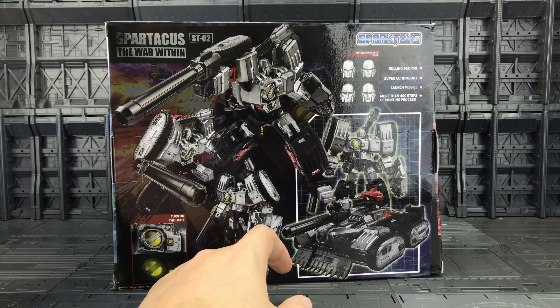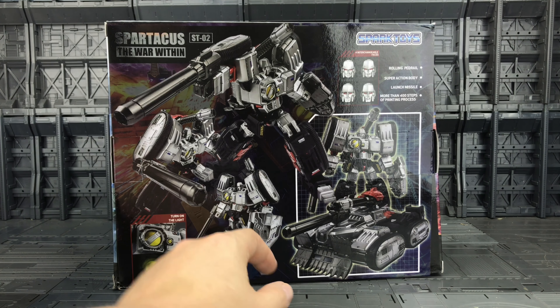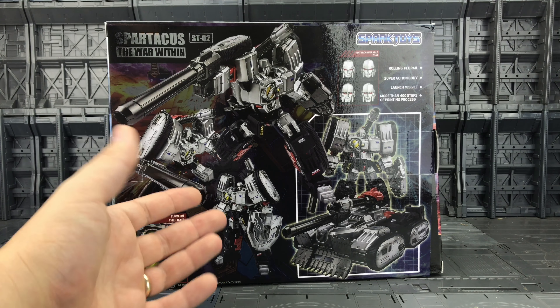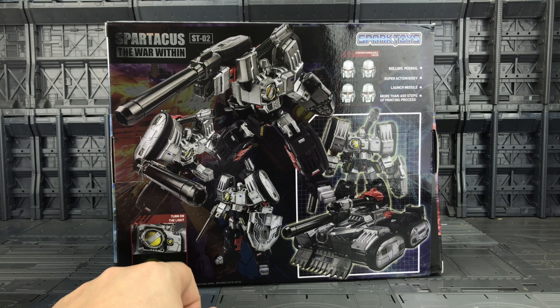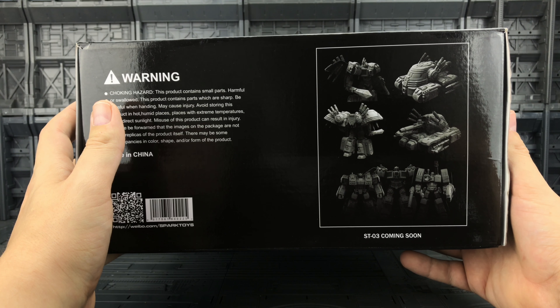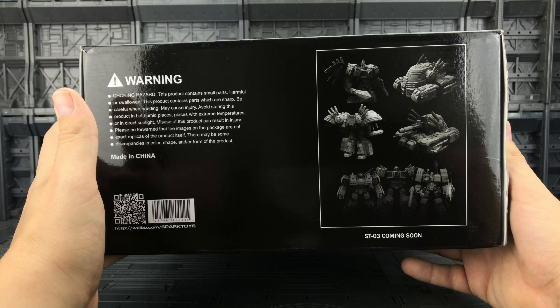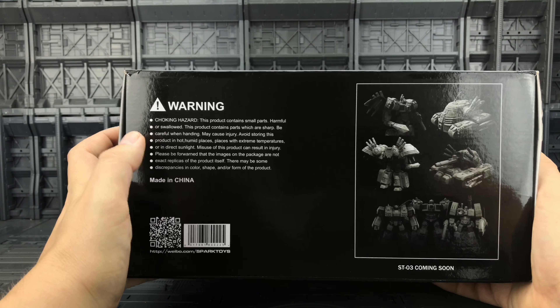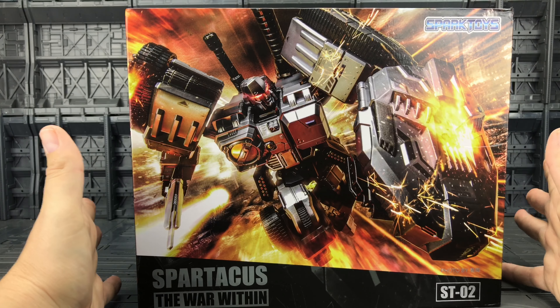The box lists a rolling pedrail, super action body, launch missile, and more than 400 steps of printing process, so there was a lot involved in making this figure. We have four interchangeable face plates, which is nice — it's something we didn't get with their Optimus. The image shown is indicative only, Spark Toys 2016. On the bottom of the box we have ST03 coming soon — that is their Grimlock, which I'm very excited about. There's also a QR code for their Weibo page, and a warning: do not eat the products.